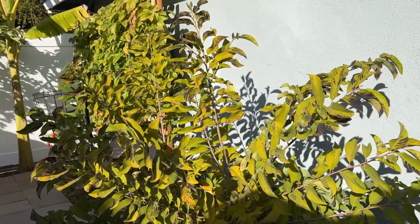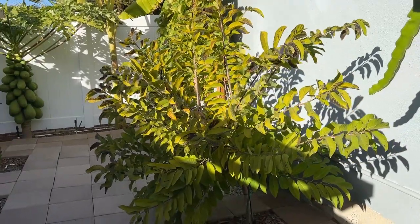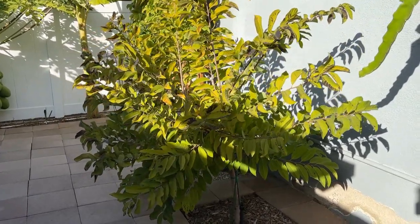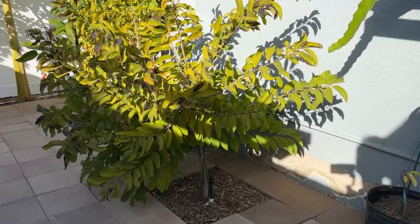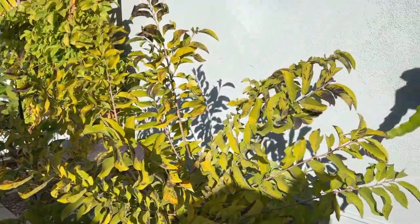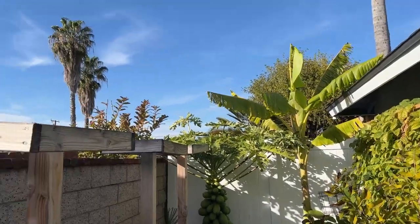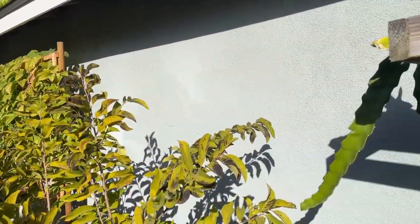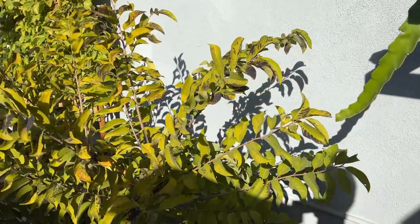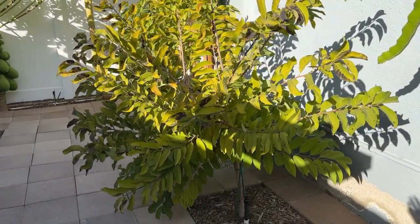So you can definitely grow sugar apple here in SoCal, but you have to be careful in the winter and make sure it is well protected from the wind so that it doesn't add those additional 4 or 5 degrees Fahrenheit to bring it down to frost. Also, this side is my west side, so the sun shines here in the afternoon, hits my walls, and the walls retain heat — which helps keep the tree warm in the winter. That's why I picked this location to plant my sugar apple.